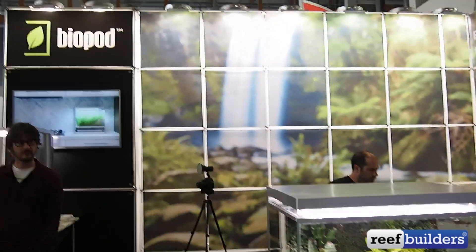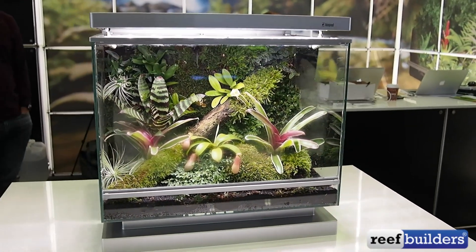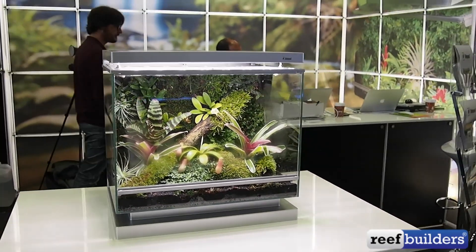So once again, that was the BioPod all-in-one terrarium solutions for amphibious and terrestrial animals and plants.